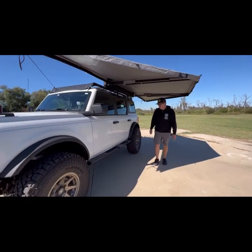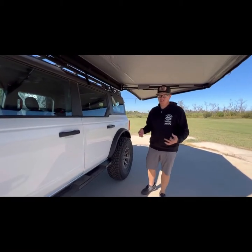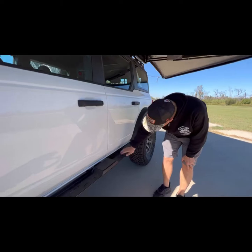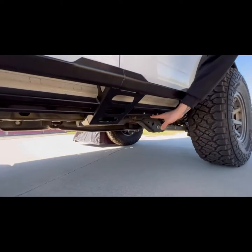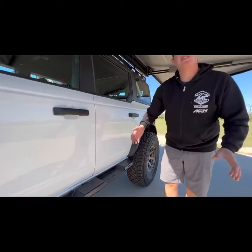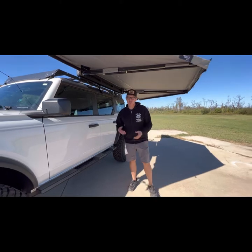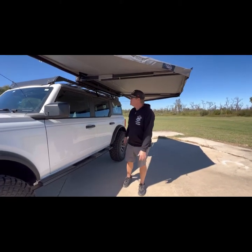One of the cool little modifications we've had to make — not often do aftermarket parts work together. So we took our Icon reservoirs and mounted them to the slider. They were originally mounted to the frame, but where these mount didn't work together. That happens — not everybody knows what everybody else is building. So we were able to make that work.